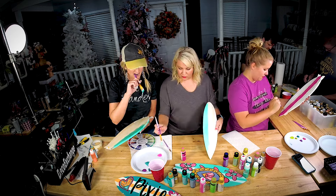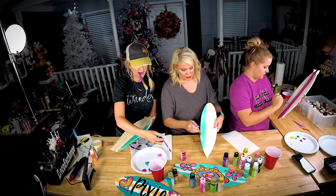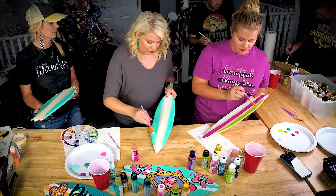They'd be really fun for like a kid's summer birthday party or something, and all the kids get to paint their own surfboard. Once you get that color, let's see how everybody's doing.